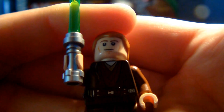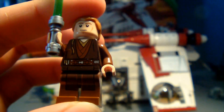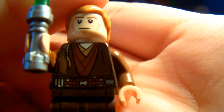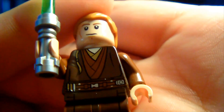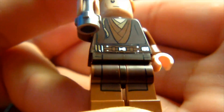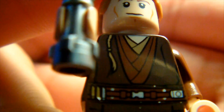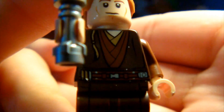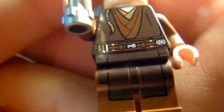First figure we have is Padawan Anakin Skywalker. I don't think we've got this figure for some time — quite a few years, since around the 2002–2003 era. The way you can tell he's a Padawan is that he does have that hair piece attached to his hair, which Padawans have. Going to legs first — it may be hard to see but his legs are actually more brown, and he does have printing on them like a sort of cape thing that he wears.